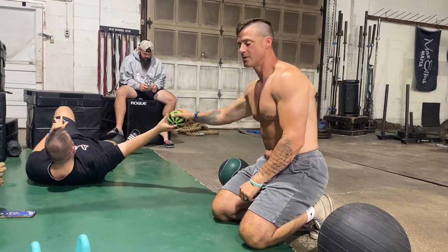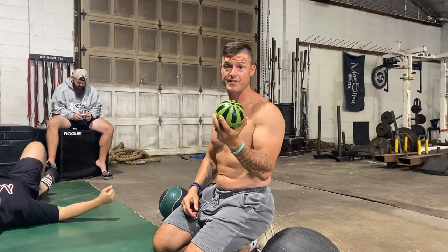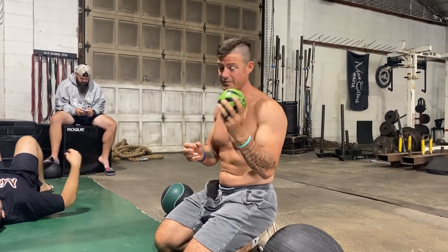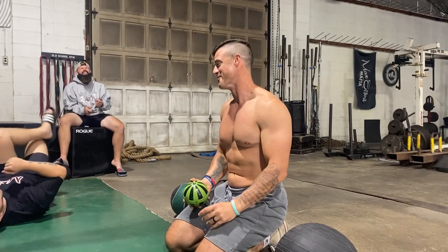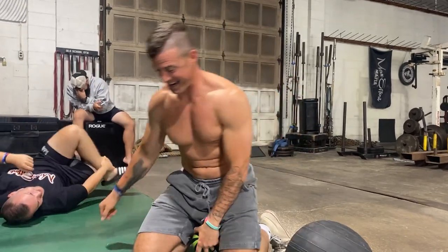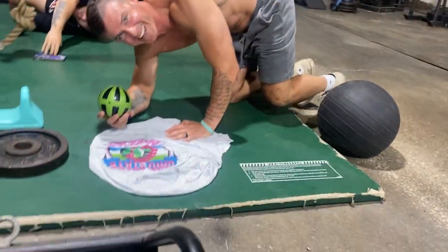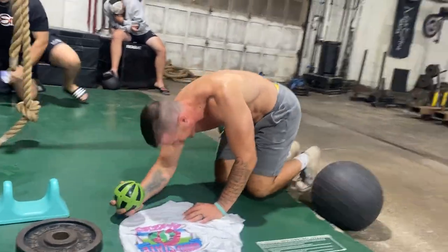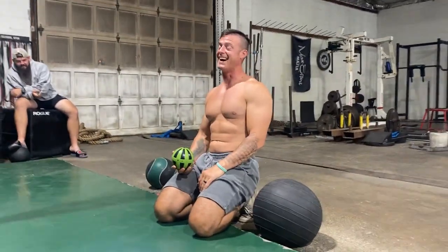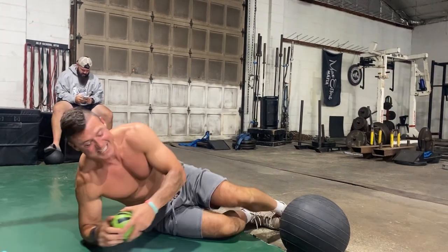Number two: the Hyperice ball. This thing was really hard to find during the pandemic, but they should be back in stock now. This is a really good tool. What you want to do with this — what I've been doing — is putting it right here...